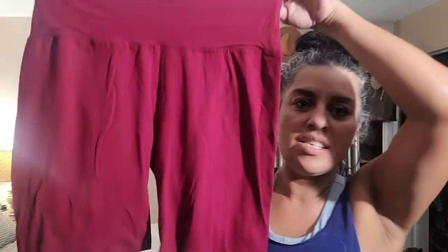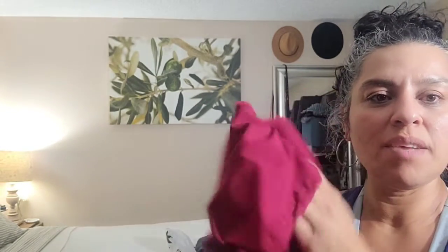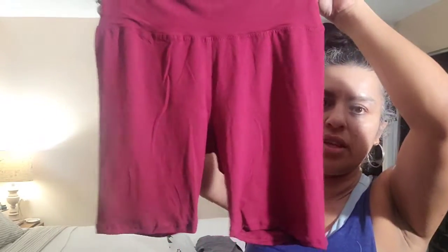I got some more gym stuff because I realized I don't have shorts now that I'm going to the gym. It's so hot! I found these which I loved - the color and the material. You know what this material reminds me of? The Kim Kardashian line. So nice. I could do the same layering with the black or the gray.